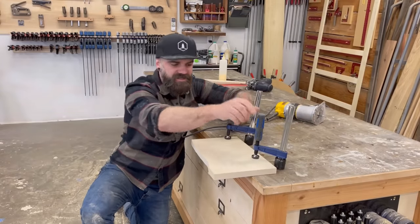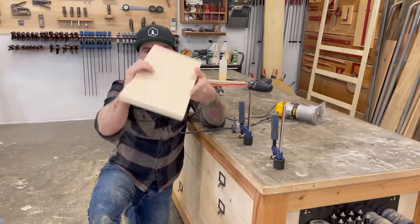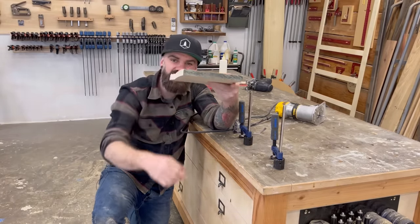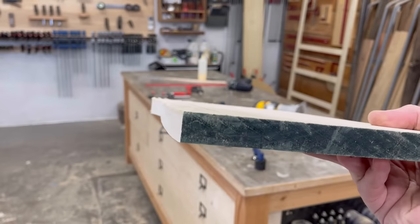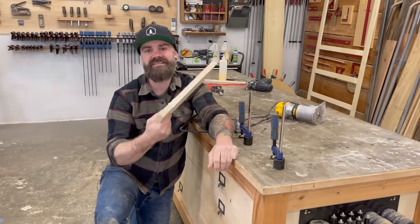We essentially just used our existing piece as a router template, and now check out them apples — same exact line we cut with our jigsaw, but now it is pretty darn perfectly flush. We can just hit that with a little bit of sandpaper by hand. Problem solved. Crisis averted.